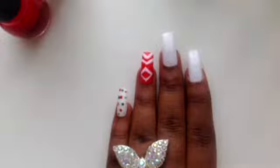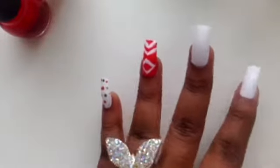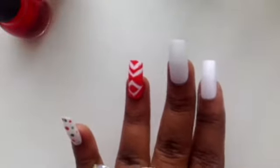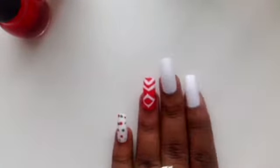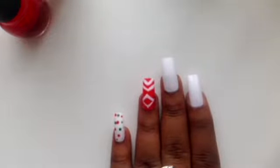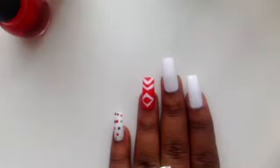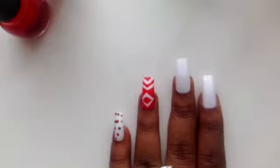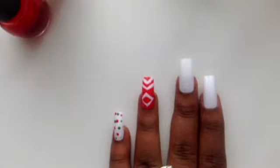Now the next thing we are going to do is grab our beautiful silver nail polish and paint that finger with it. Because I am using white stick-on nails it may take a few coats to get the full effect of the silver. So what I will do is put a first coat of gray nail polish onto my nails first, and then I will be able to just put one or two coats of the glitter nail polish on top of that.